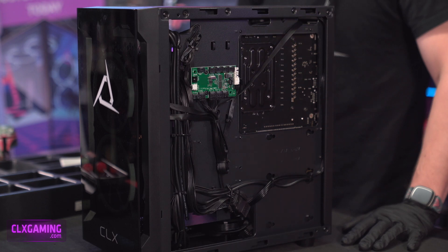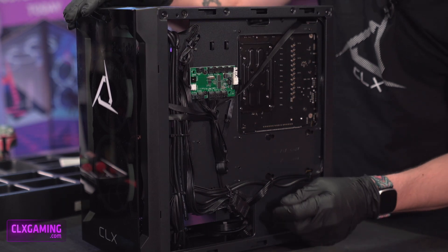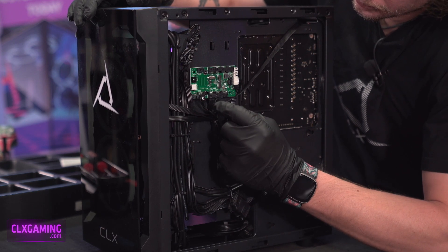We're going to show you how to reseat those connections, or maybe you got a new fan and you need to unplug one and plug in the new one. On these fans, each one of these is labeled on that PCB — fan one, fan two, fan three — since this is a three-fan setup, but we can do eight fans total.